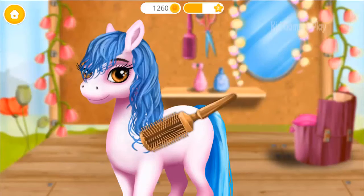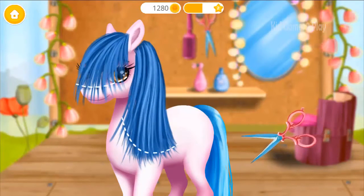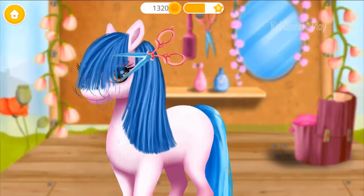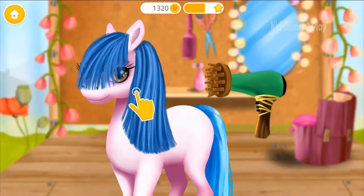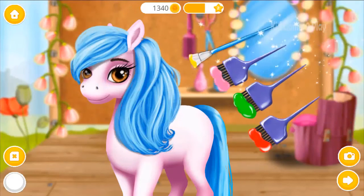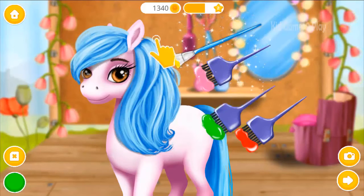Now brush it. Take the scissors and cut it. Great! Now dry your coat. Choose the color you like and paint her. When you're done, click the photo button.